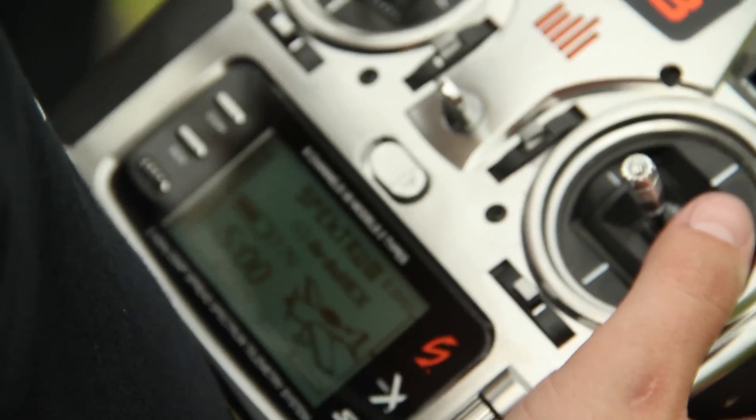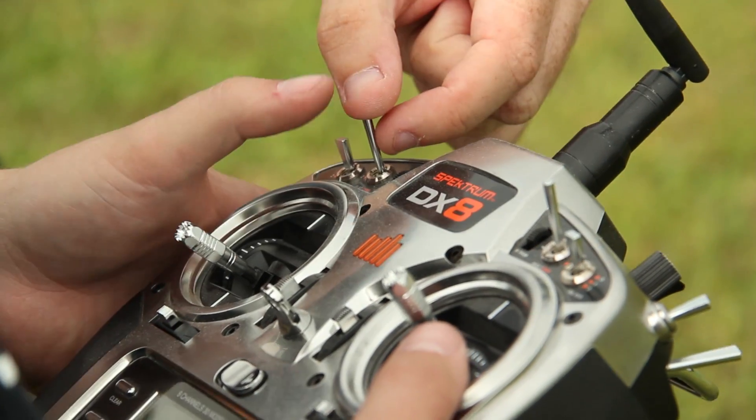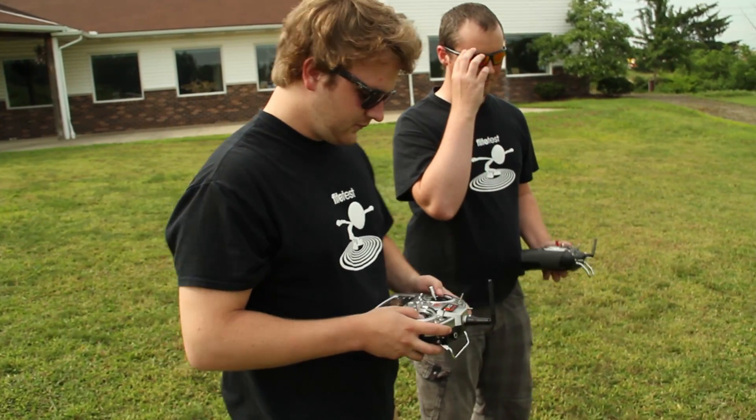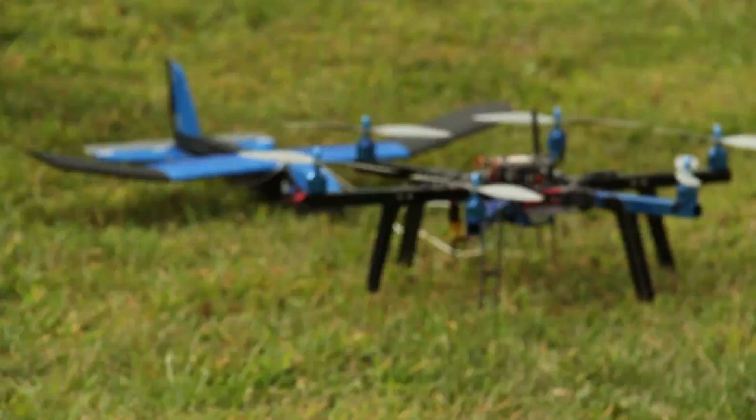First, go back and then decel to 15 meters, then you can take it over — that switch all the way down and it's going to go home. Is GPS mode on? No, it's not GPS mode, it's going to be just level.